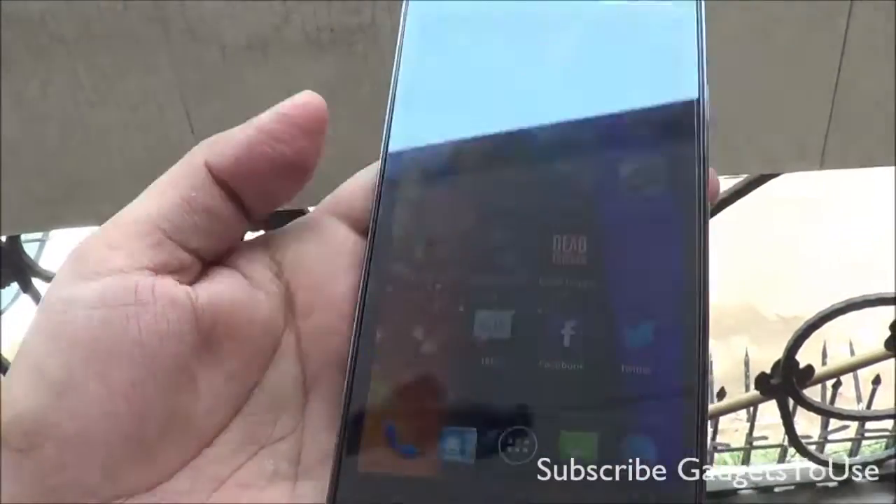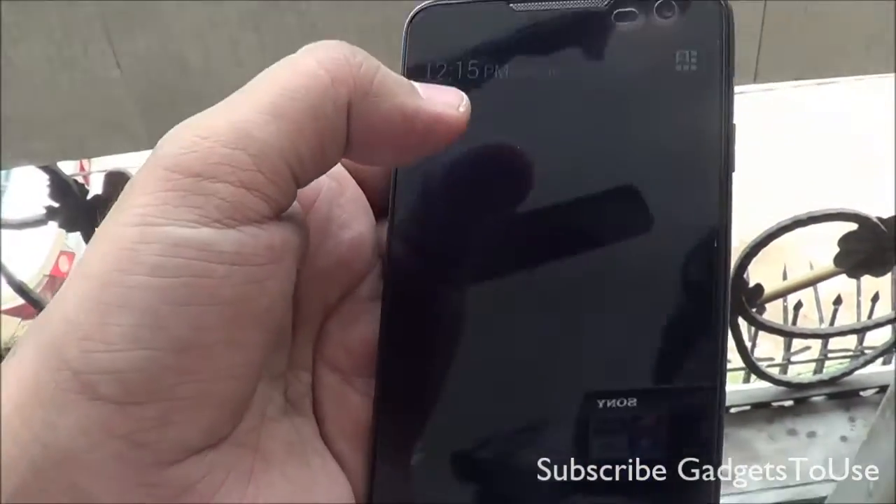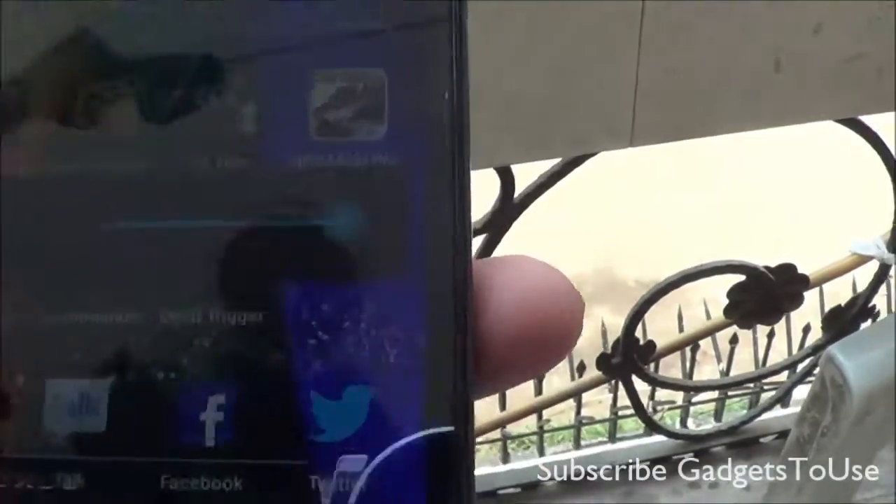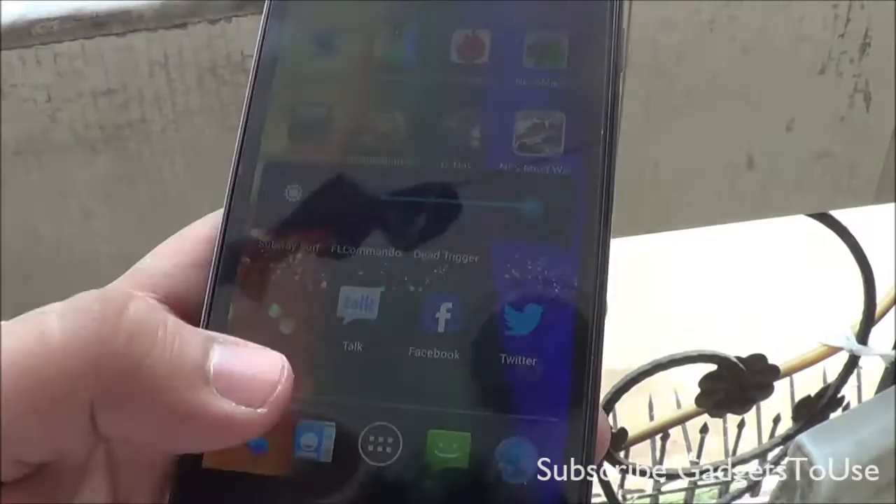Here we have the device with us and we have set the phone to the highest brightness level. Let me show you that. If you go under brightness, as you can see, the phone is set to maximum brightness.